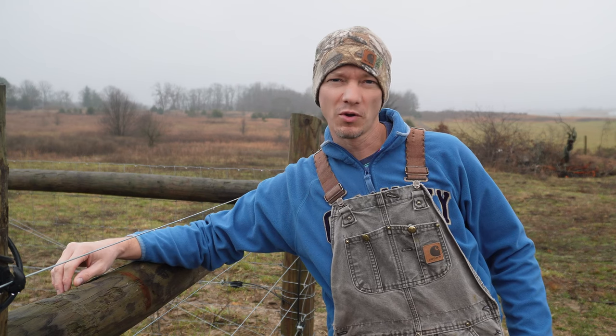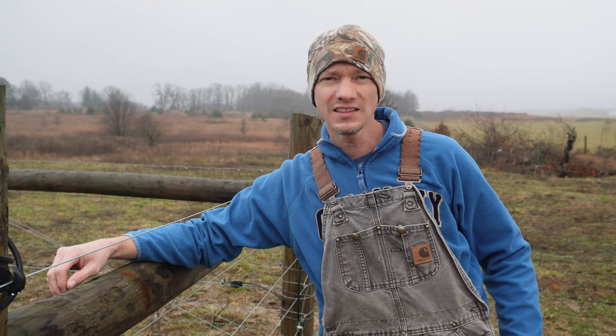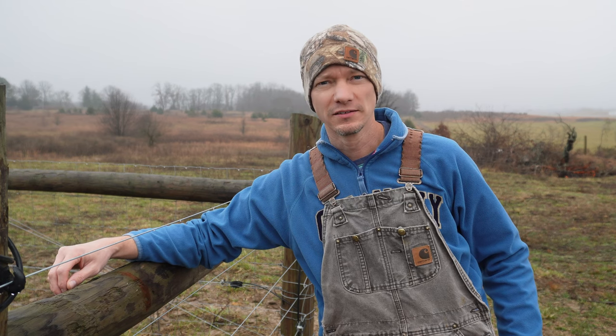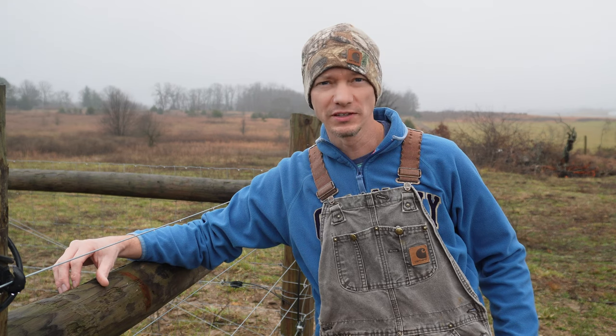I recently did a video about how I'll never build another barbed wire fence if I don't have to, and that video made some folks upset. If you look at the comments, there are a lot of people that really like barbed wire fence. And if you like barbed wire, that's fine — use barbed wire. I know it's worked for 150 years and it's still effective today. But just because it's been around for 150 years and still works doesn't mean there aren't better options in at least some specific situations.